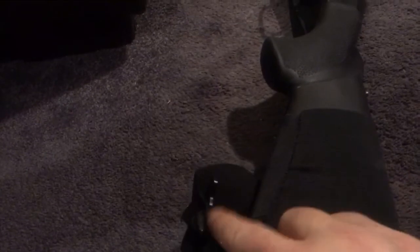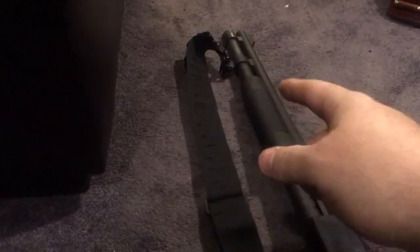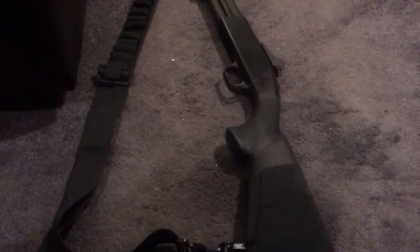It comes with the sling stud — not the swivel, just the stud. It also came with a replacement pump forend. I don't think I'm going to put that on here because I actually like this one. I may save it for another gun — if I get another 500 with a hunting barrel and I want it converted, or if I buy a different barrel for it later, I could put the Hogue forend on it then. I kind of like this forend the way it is.